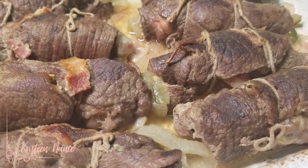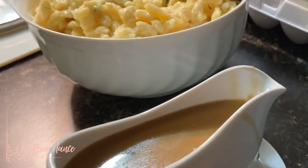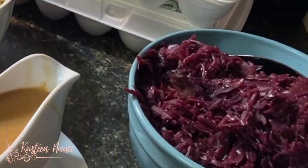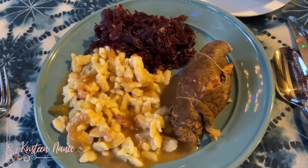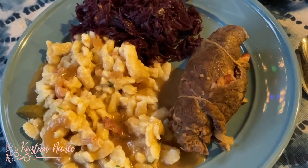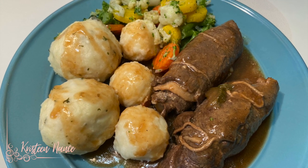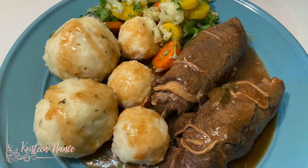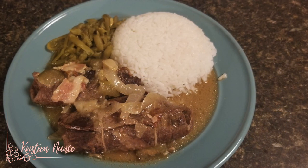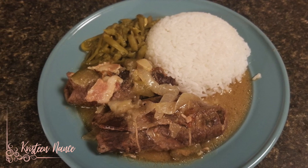Now it's ready to be served. We're going to match our Rouladen with some Spätzle and some red cabbage — that's a traditional German dish. Or you can also have it with potato balls and some mixed vegetables. And if you want to try a German-Asian fusion, match it up with some white rice and some green beans. Don't you feel hungry yet?